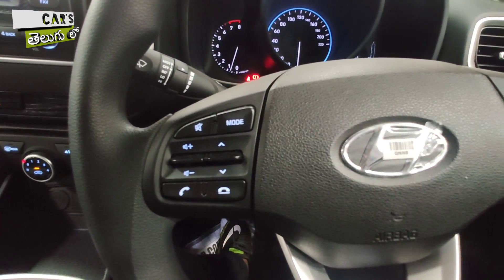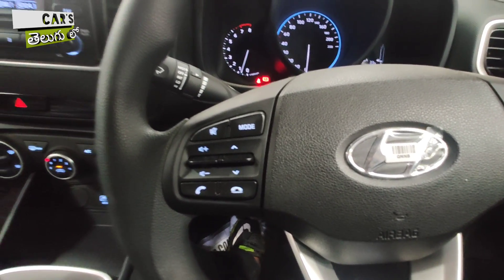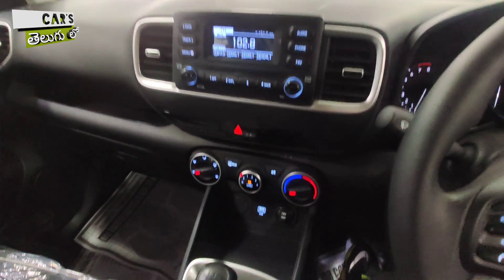You have a three-spoke steering wheel here. You don't have a flat-bottom steering wheel, but on the left side you have media controls and steering-mounted audio controls.